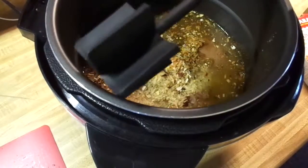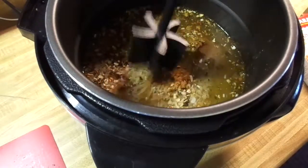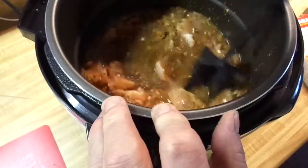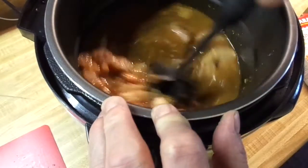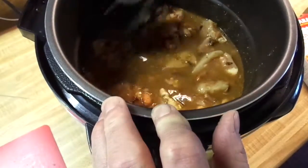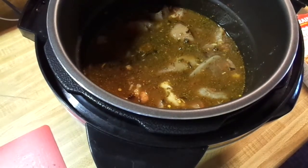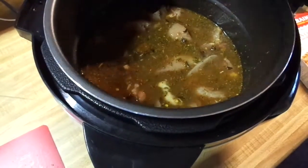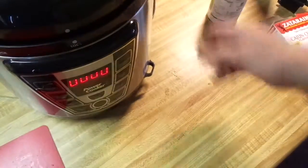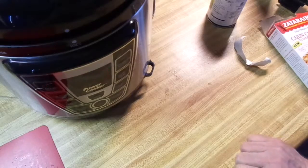I'll use this tool to stir it up — it's great for tearing the chicken apart once it's cooked because it's so tender you can just pull it right apart. Instead of messing up a spoon, I'll just use this to mix everything up, make sure it's all off the sides and get a good mix going. I've added everything I need and I'm not going to add any salt — something tells me it's going to be just fine.